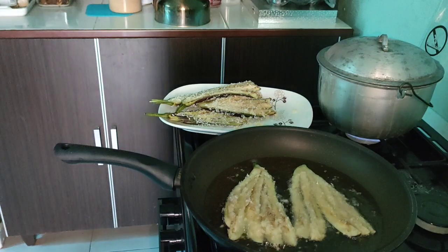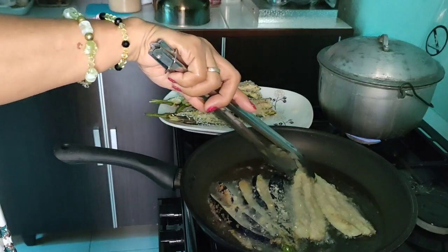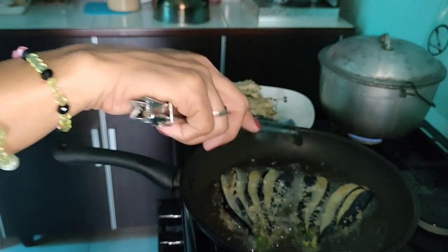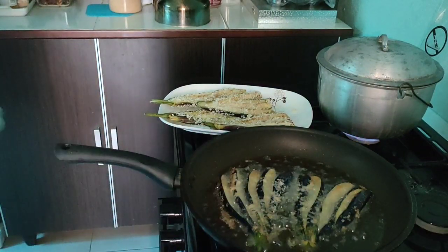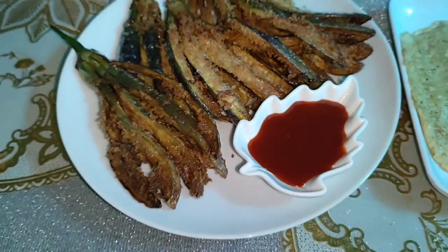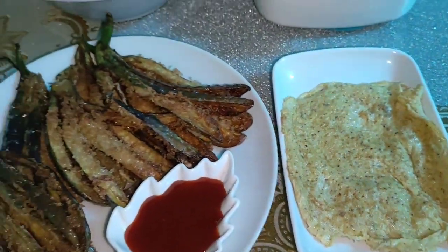Hello ma'am! Try natin ito na bago na recipe — talong with breadcrumbs. Hindi muna tayo magluto ng ordinaryong talong — ito yung talong with breadcrumbs. Tapos na ako magluto mga friends! Ito na yung ating talong with breadcrumbs — masarap yan, isawsaw sa ketchup! At ito yung sobrang itlog na pinagbabaran kanina — nilagay ko yung mga breadcrumbs na ekstra.